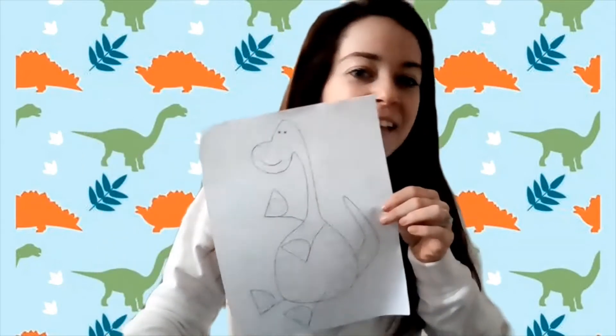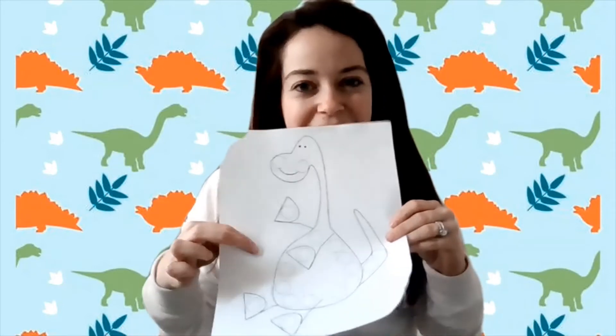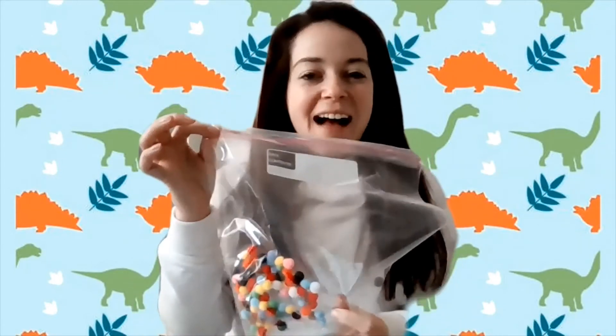What you will need is this dinosaur from your SEL bag that has lots of spots on it, and you will also need your pom-poms from your SEL bag.